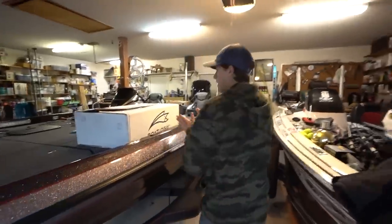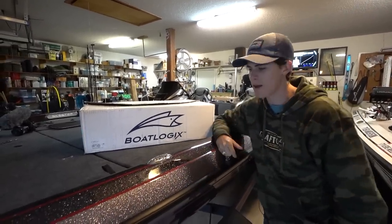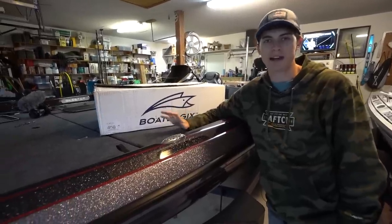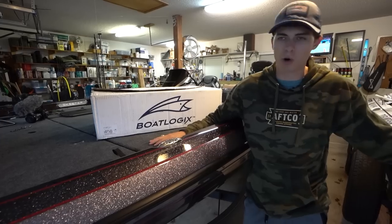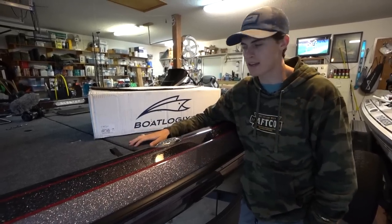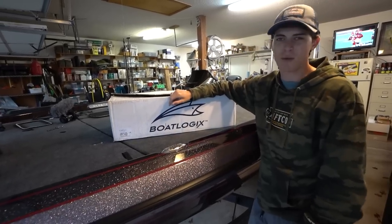I'm going to hand the camera off to my dad and talk about this company called BoatLogix. I have seen their electronics graph mounts all over social media for a few years now, and they looked awesome, super practical, and definitely beneficial. I just didn't really have any need to get in touch with them because I had my electronics already on the old mounts on the 2019 boat. But I got in touch with them this year through Alton Jones Jr., one of my best friends.